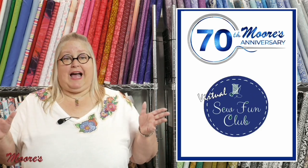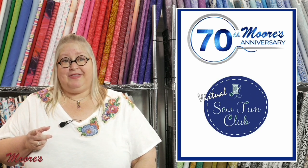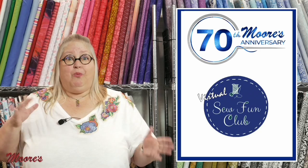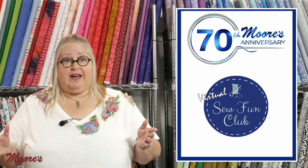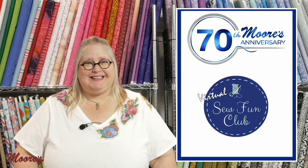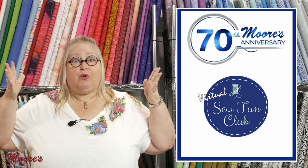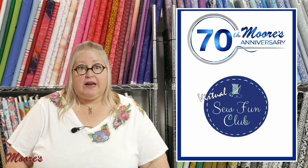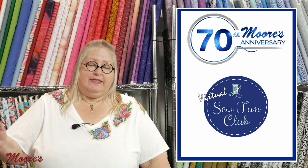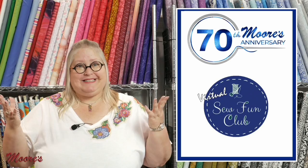Now let's get on to applique — one of my favorite things. The first thing we're going to talk about this month is show and tell. Show and tell is something we've always offered at Sew Fun Club at all the stores, where people would come and bring in an item to share, and we're continuing that virtually. At the end of the video you can click on the link and add a picture of what you want to show and tell so everyone can see, and then we're going to pull a prize.